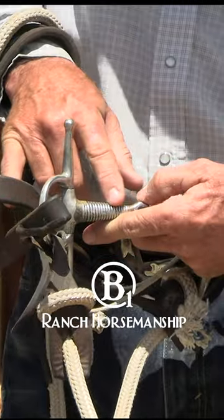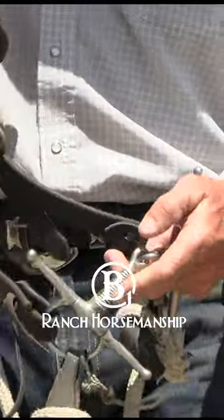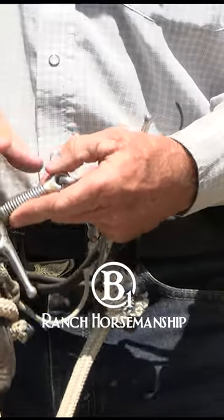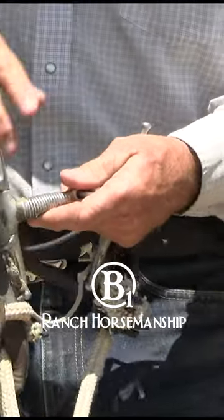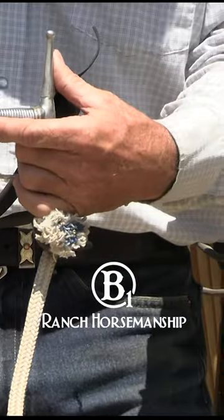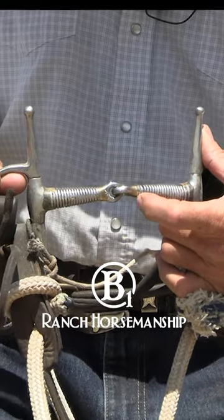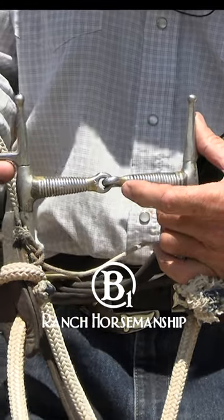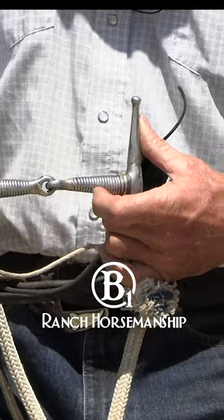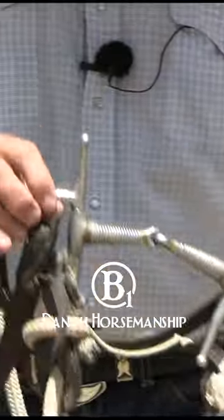But what this wire does — don't misunderstand, this is not to make the bit more severe. What this is, is a pre-signal or a pre-cue. As I pull this bit to the right, these wires are going to bump, bump, bump across that horse's bars and lips and tongue, and it's going to give them a pre-signal.